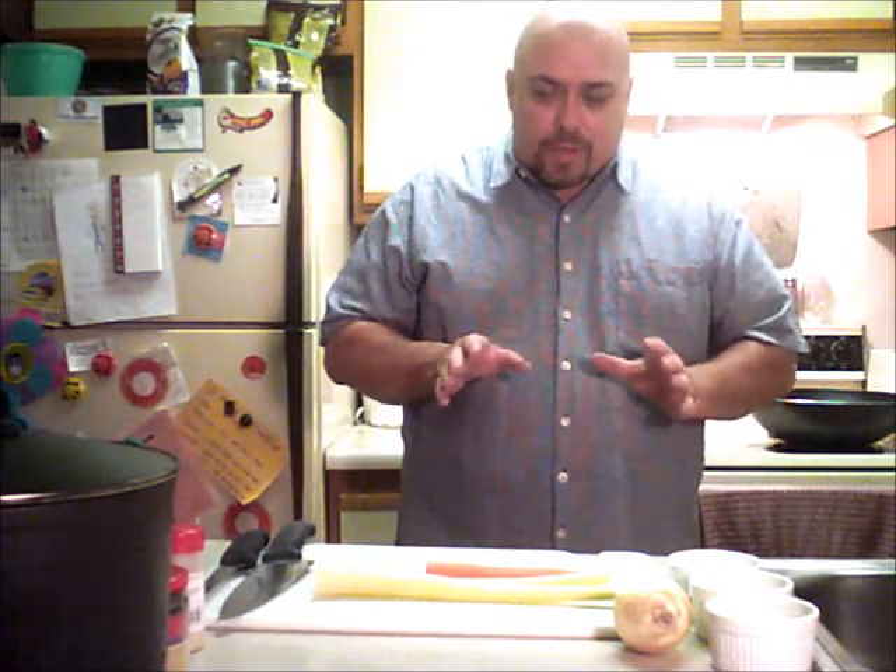Today we're going to have barbecue spare ribs and we're going to have pork fried rice. I'm going to show you a couple of things about knives. I'm going to show you a couple of tips about safety. I'm going to show you some ways to not waste your food when you're doing your trimming on your ribs. And we're going to put all that together and make a fantastic Chinese meal. Or really, if you want to get technical, it's going to be an American meal with Chinese flavors.